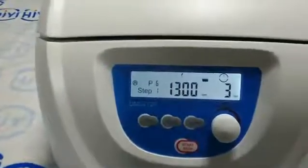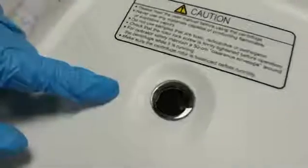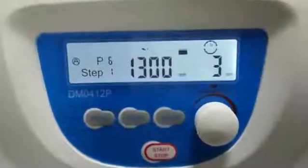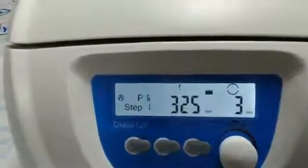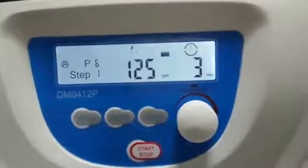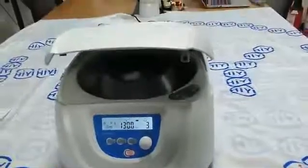We can see the speed is changing. Through the window we can see it spinning. Then we can see the speed is slowing down. Then we can see the door is open.